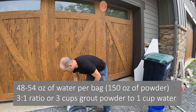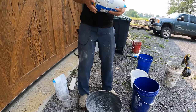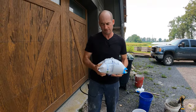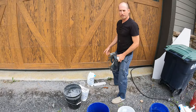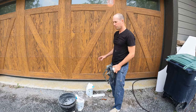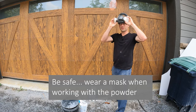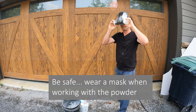The first thing I like to do is shake up the grout and mix it up really well, because there's color in it and you want the color evenly distributed. There's a warning on this product — it contains silica, which is possibly cancer-causing according to California. So to be safe, you can wear a respirator or a mask to keep the silica out of your lungs.